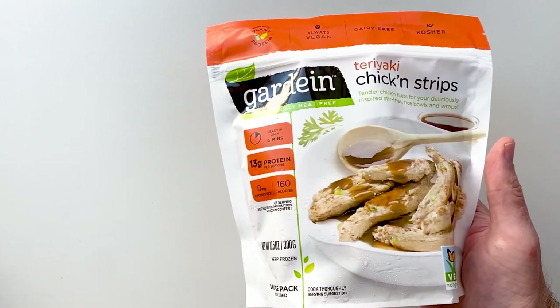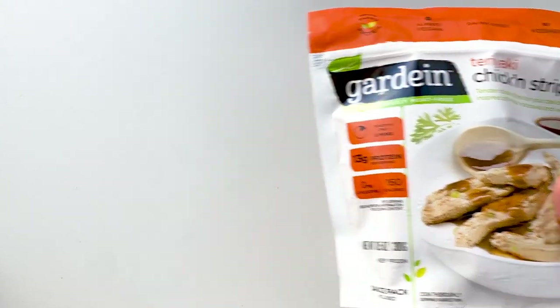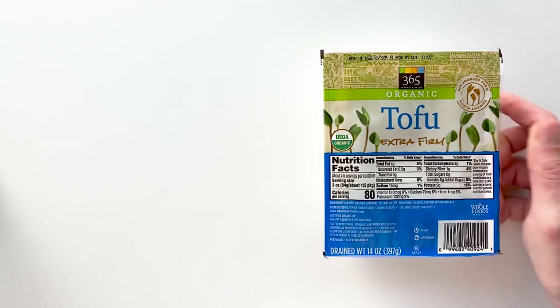So let's get the chicken going. I'm gonna use these Gardein chicken strips, but of course you can also use tofu if you like. Just make sure you freeze it and thaw it twice, then press it and tear off chunks in bite-sized pieces.